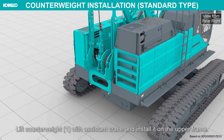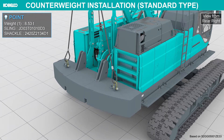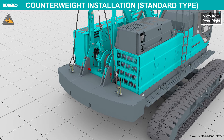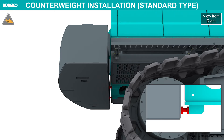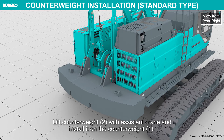Lift counterweight 1 with the assistant crane and install it on the upper frame. Install the securing pins and attach the sling. Adjust the bolts to make counterweight 1 horizontal and fix with the knots. Install it on counterweight 1.